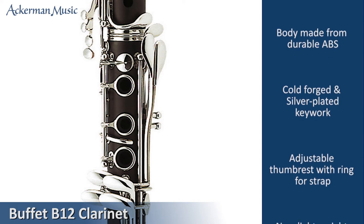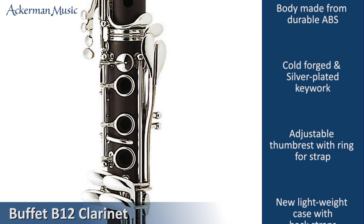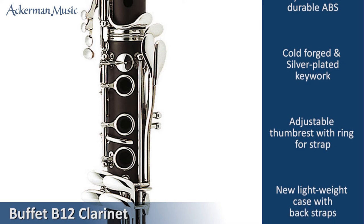The finger holes are not as large as on some other makes, and this makes the B12 very suitable for even the youngest beginners.